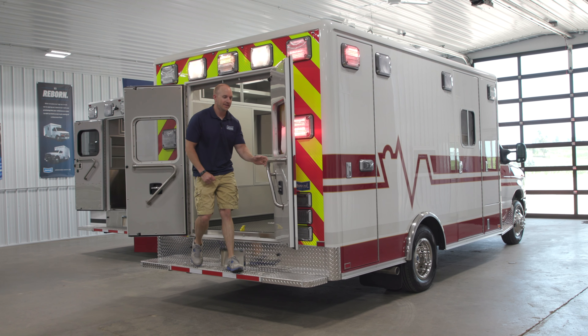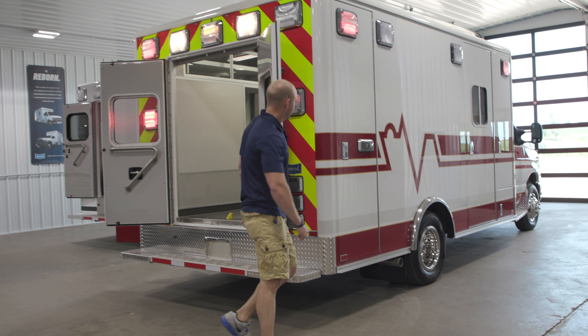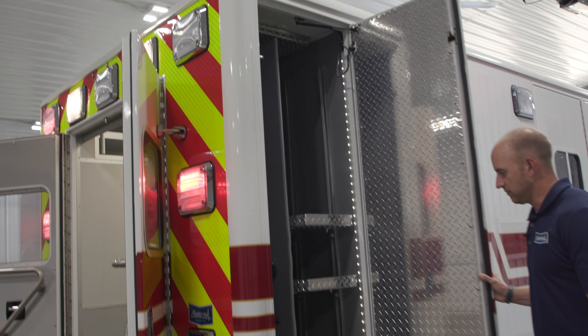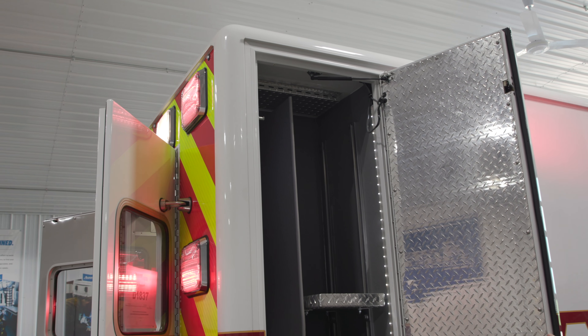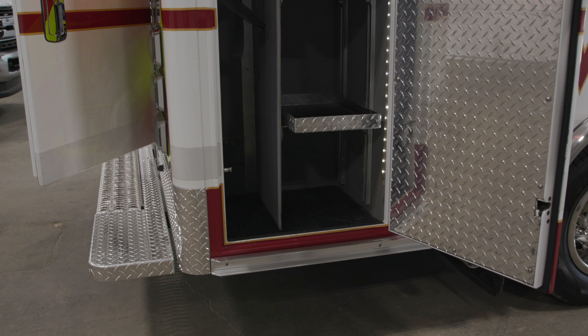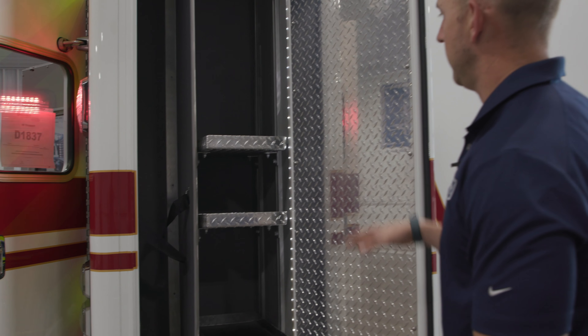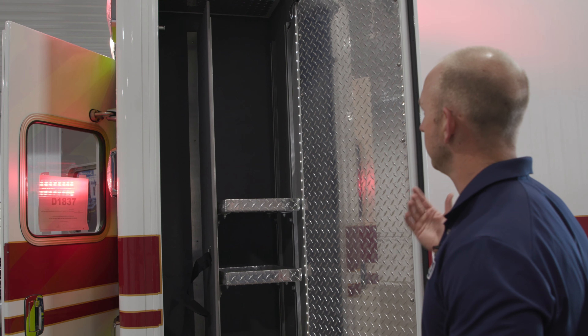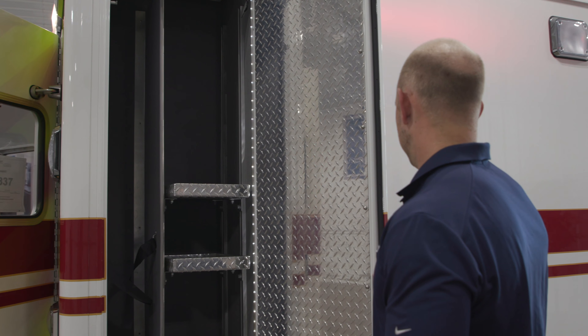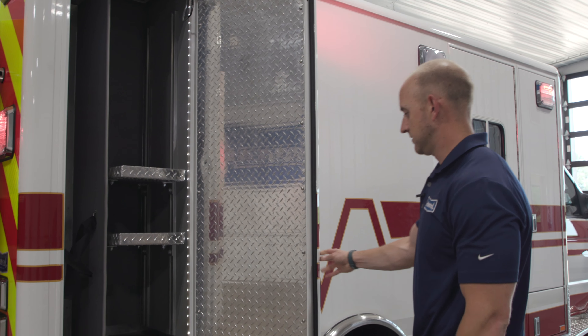Moving out and around to the curb side, there's a really nice big backboard compartment with room for backboards and adjustable shelves. You can kick the shelves all the way up and have room for a stair chair underneath, or delete one of the shelves if needed — a lot of nice possibilities and options.